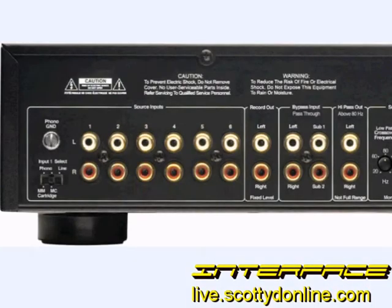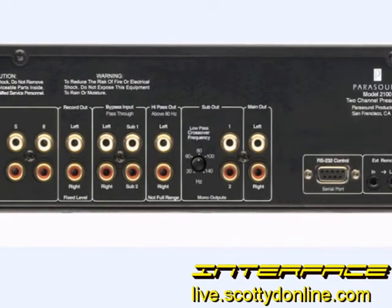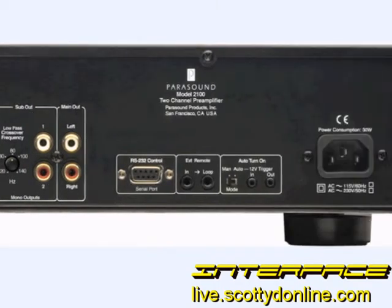If the box you're looking at is not labeled specifically as a pre-amplifier or integrated amplifier — an integrated amplifier being an amplifier that has the pre-amp and power amp in the same box — you can usually pick them out pretty quick by taking a peek around the back. They have lots of audio inputs and may have two or three audio outputs, but they do not have any provision for speakers at all. This is a pre-amplifier from Parasound.